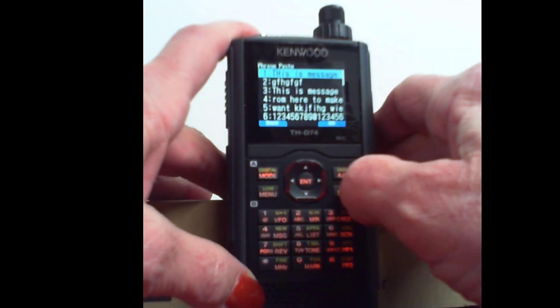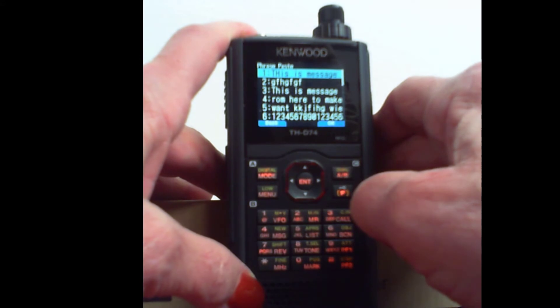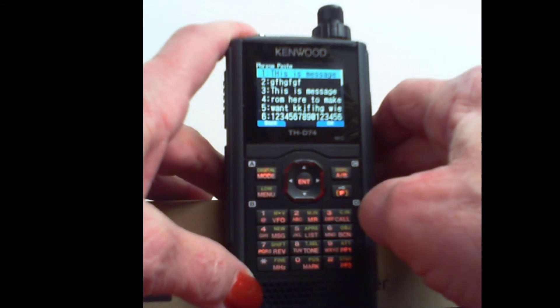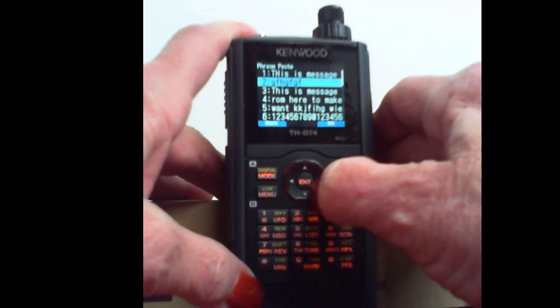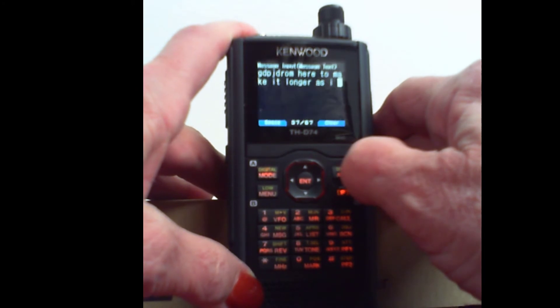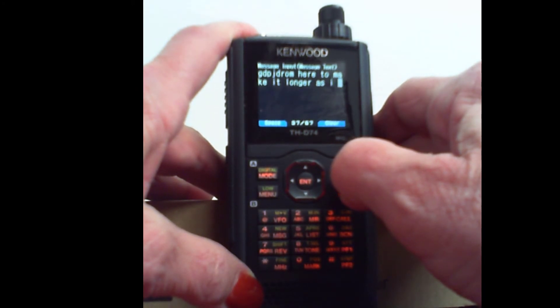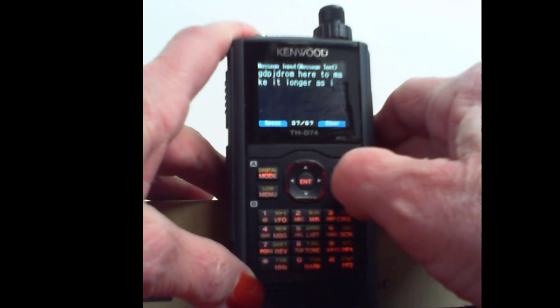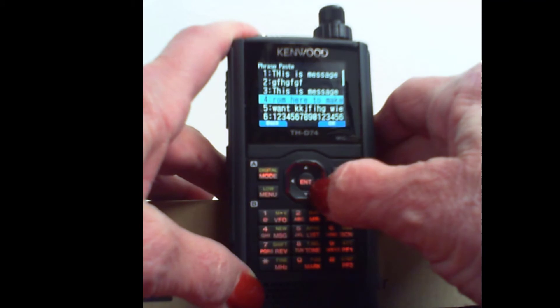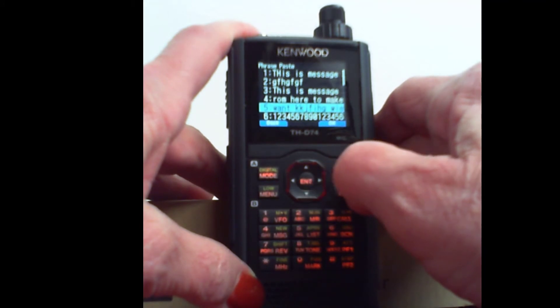Or I can press the function keys. And this says phrase paste at the top. And I just go down here and I pick one, and tell it OK. And look, it is in there, ready to go. And if that's not all I wanted to say, I press it again — I come back in here and I select another.